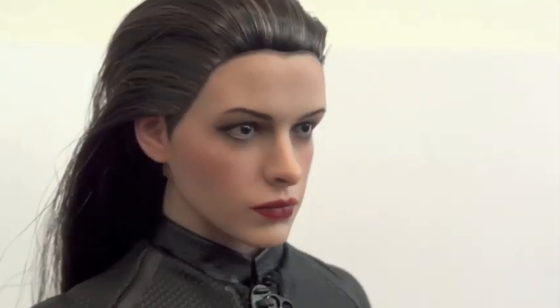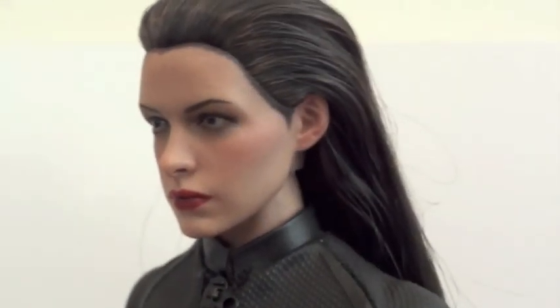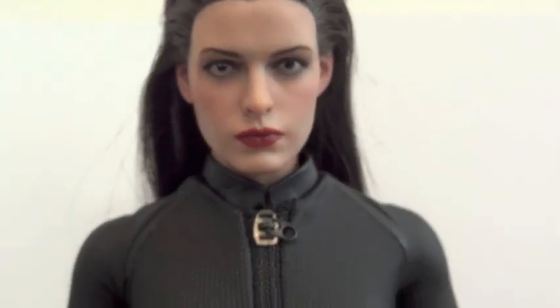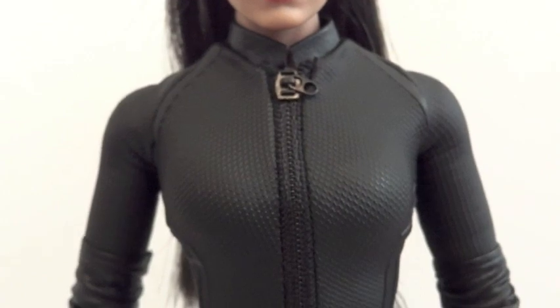It doesn't really look like Anne Hathaway — maybe a tiny bit, a really really tiny bit — but yeah, it definitely doesn't look like Anne Hathaway. And here's her outfit.